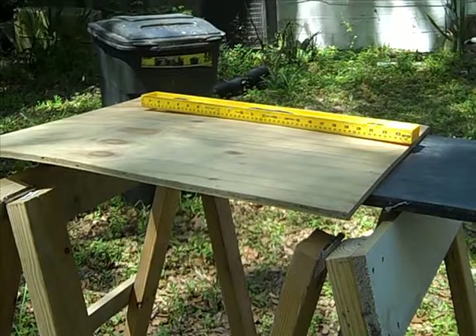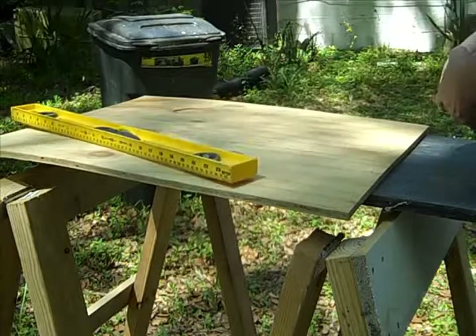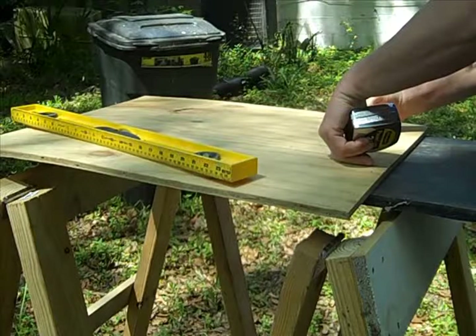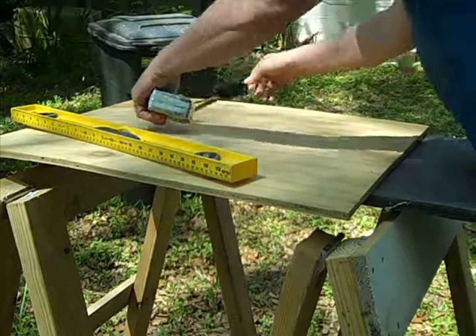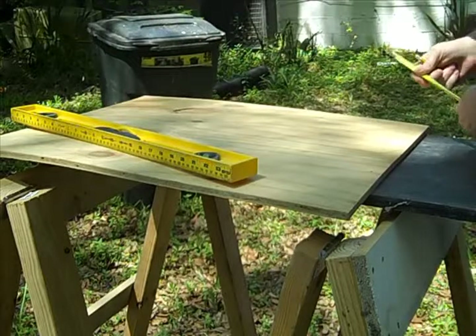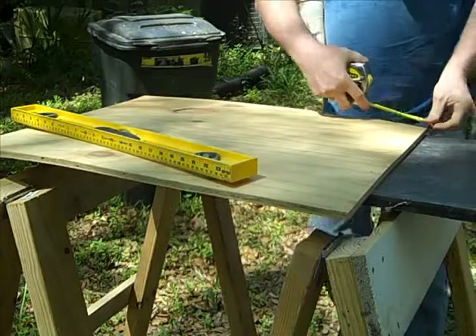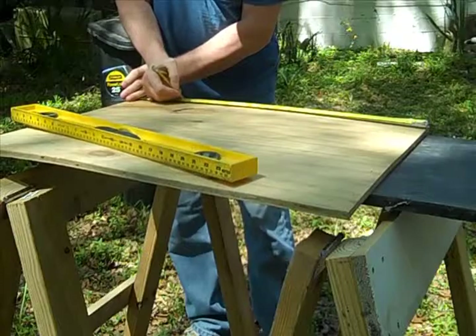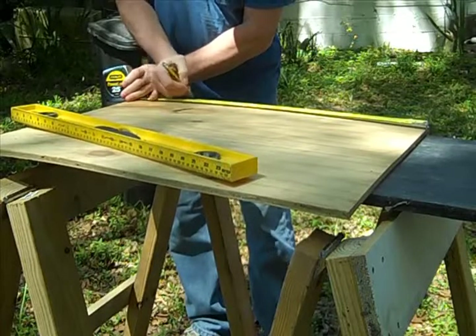We got our board, we're going to start making our measurement. 8 inches from this way, and 22 inches — isn't that what we said? 22 inches.